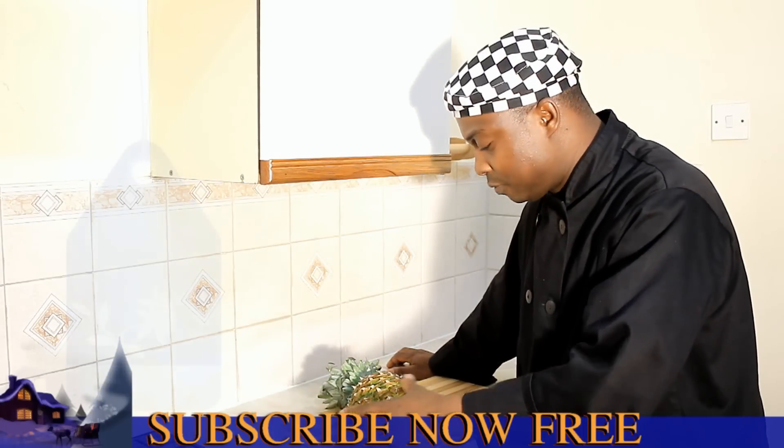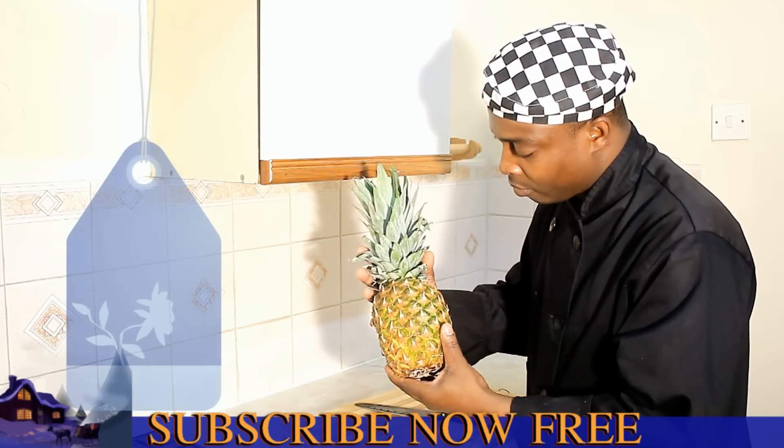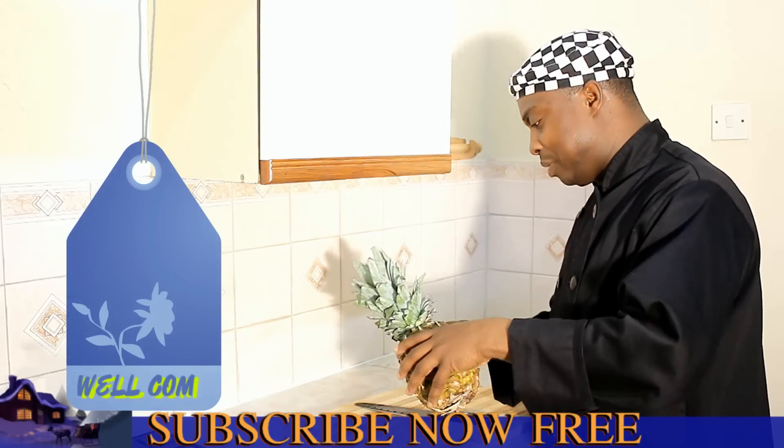Today I'm going to show you how to peel a pineapple. A simple idea, a simple pineapple. I'm going to show you how to peel it.